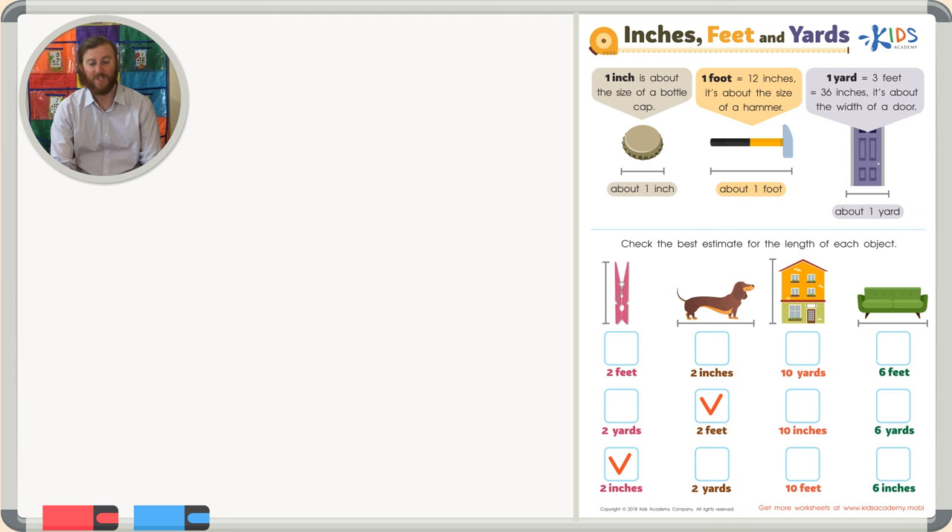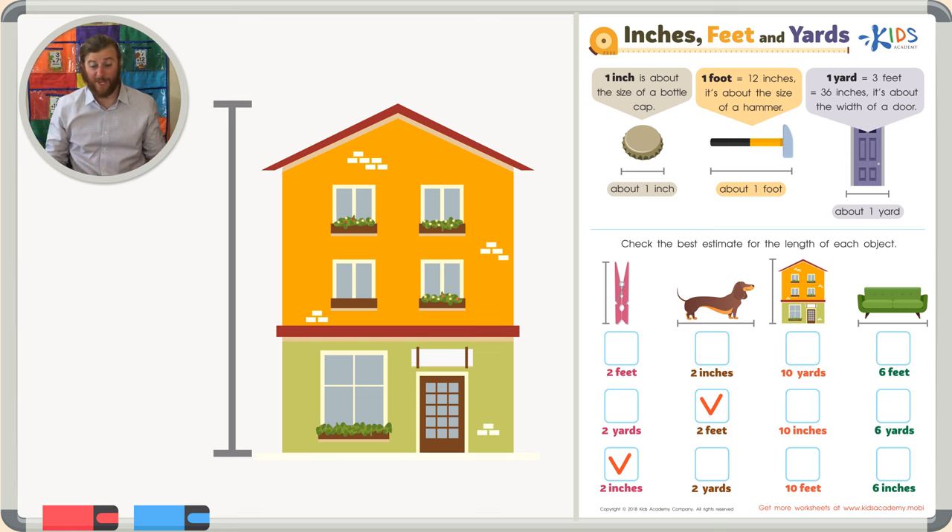Next, we want to know the estimate for the height of a house. That's going to be really big, so our answer choice of ten yards already seems to make sense to me. But let's look at our other answer choices just to be sure. Ten inches — is your house as tall as ten bottle caps stacked on top of each other? No way, it's way bigger than that. Ten feet is getting closer — that's like putting ten hammers on top of each other — but is it big enough for the height of a whole house?